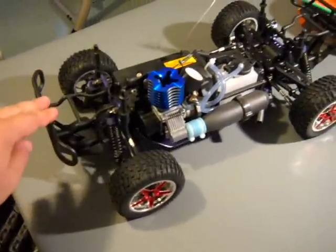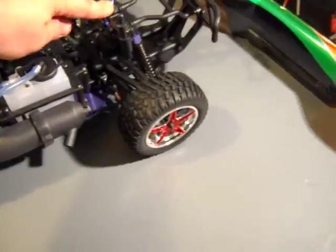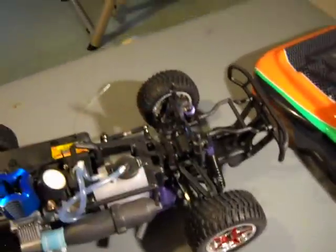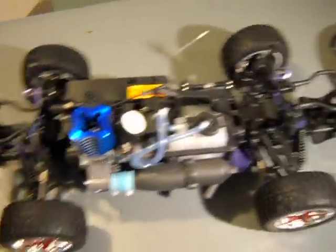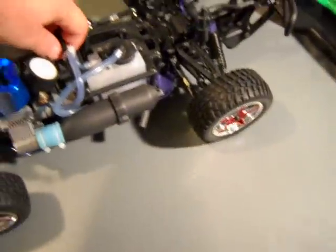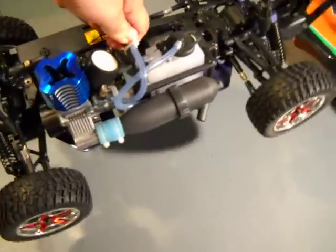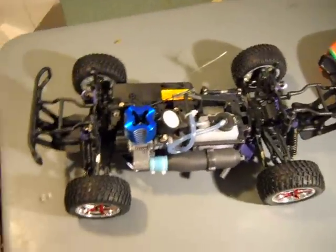The suspension is relatively smooth, although I notice that the front is harder than the rear — that's okay for short course trucks. You can see it do what it's supposed to do. The back rebounds a little slower, which is probably nice; it looks very good coming out of the corners.